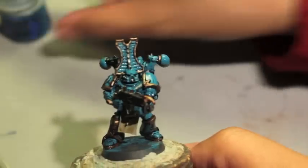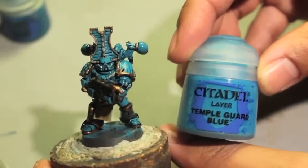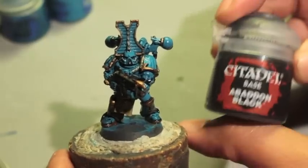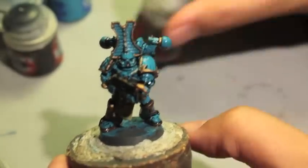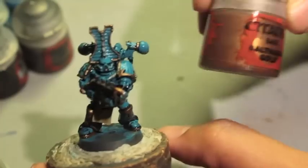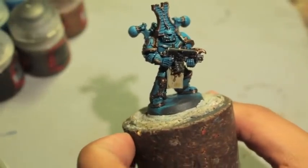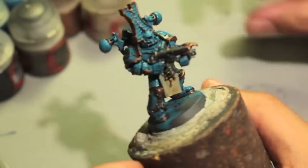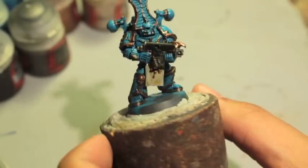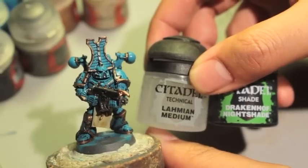Sotek Green, Temple Guard Blue, Abaddon Black, Lead Belcher, Balthazar Gold, Tabard, Rakarth Flesh. And for the washes, Drakkenhof Nightshade and Lahmian Medium.